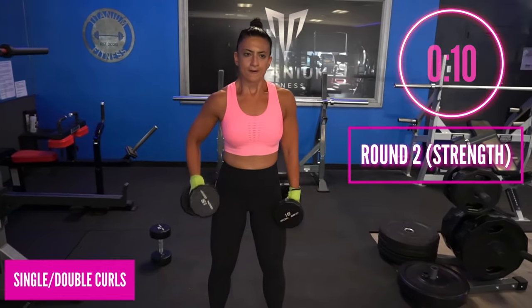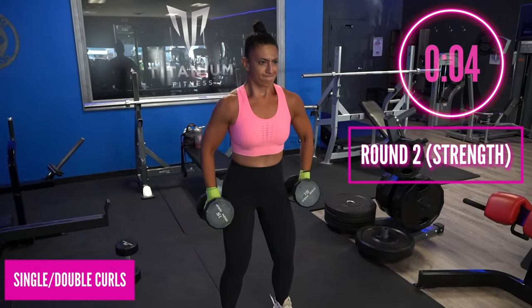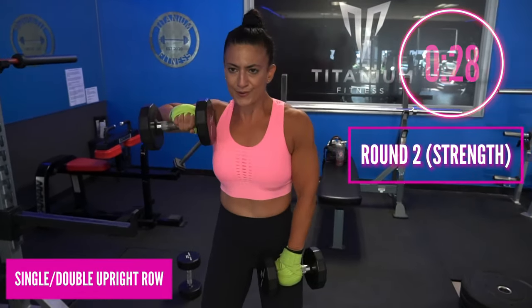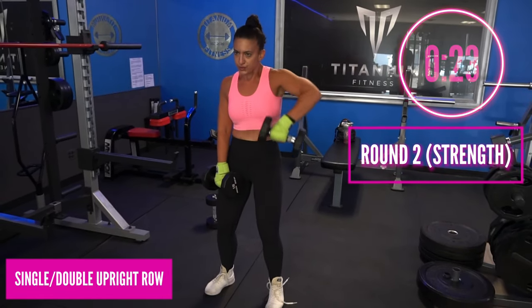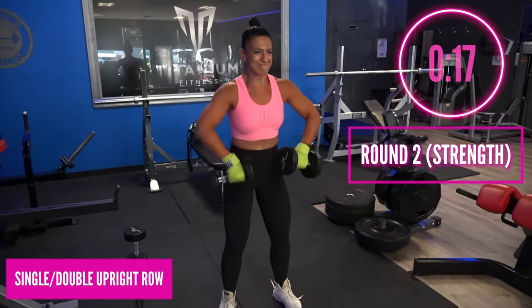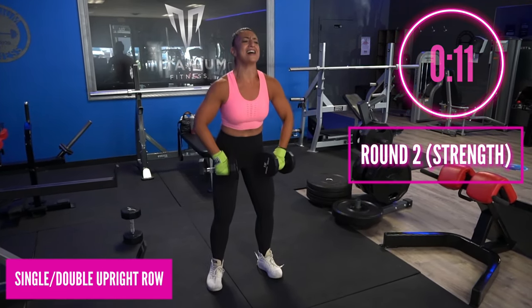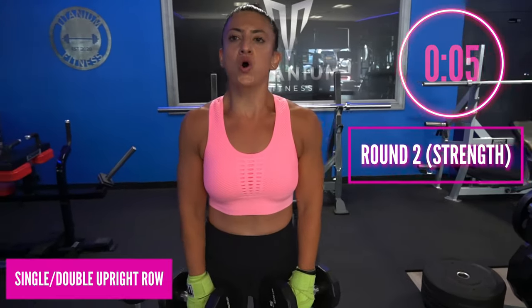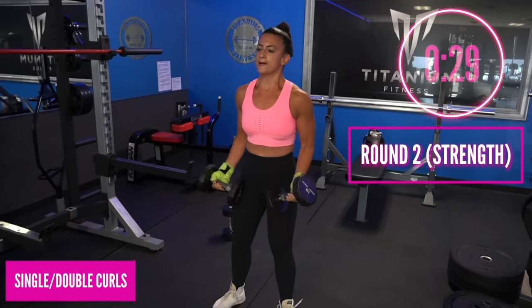Now we're at the bicep curl — keep those abdominals tight, stand strong, and make sure you are breathing every rep. Exhale on the exertion. Good — work the strength of your upper body. We are going to those upright rows again: single, single, single, single, single, double — all deltoids, all shoulders. Slide it up the body: one hand, other hand, both hands. If it burns, good — that's an indication that this is working, so don't fight it.